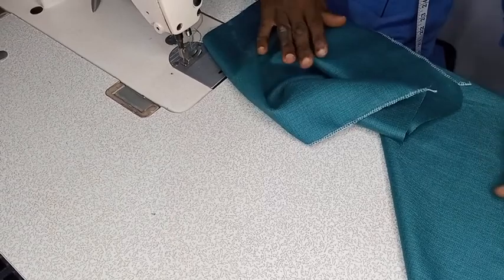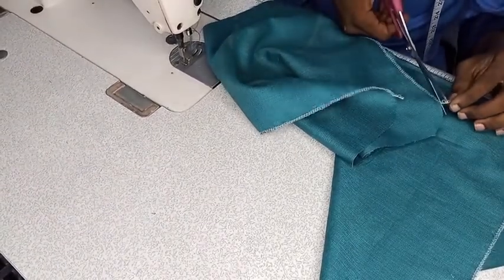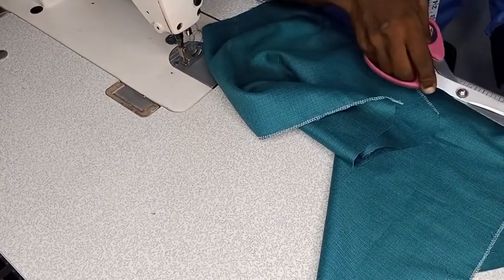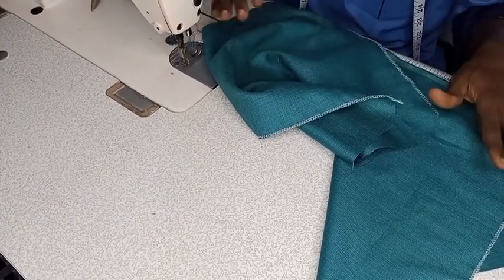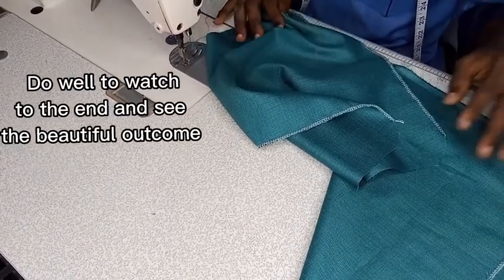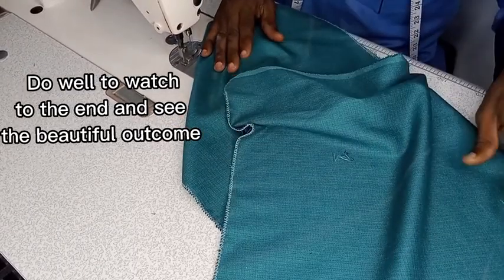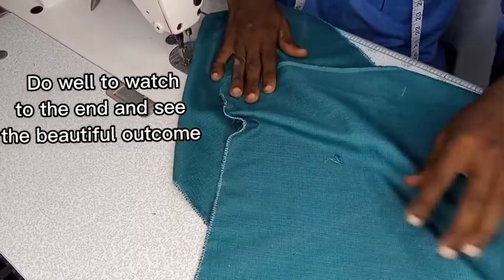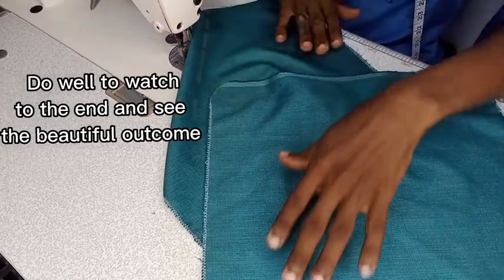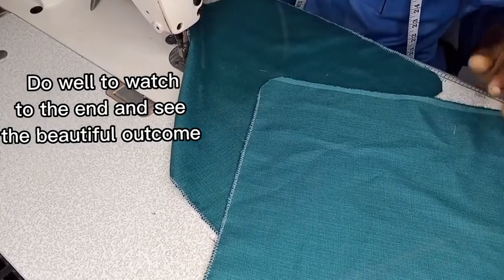Hello everyone, this is Elvis Titus, you are welcome to my channel. Today we are going to be looking at how to sew a roof trouser with an elastic or with a band, a cut-together band. The trouser has already been cut, so I am going to drop the link in the comment section if you are now watching how to cut a roof trouser.